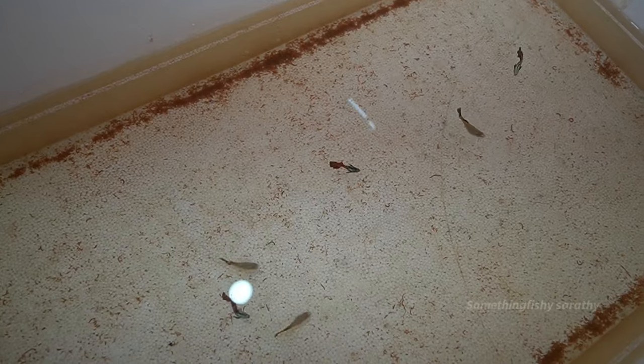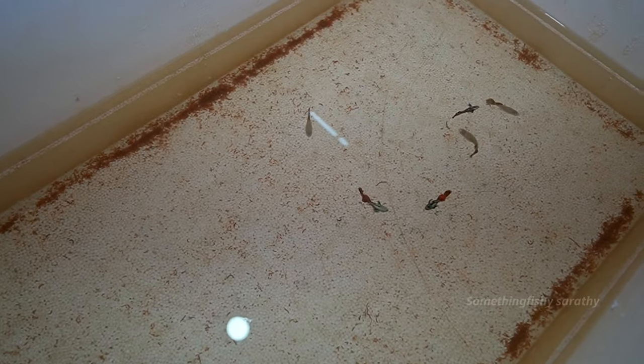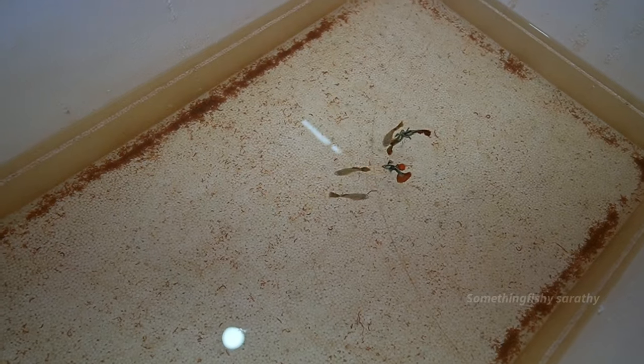I am talking about the top angle, the net pattern, and the young stage. I am talking about the first breeding stage and the age of the Darcel guppy.